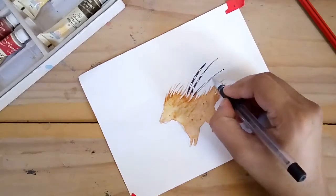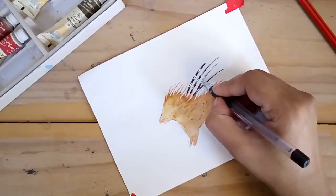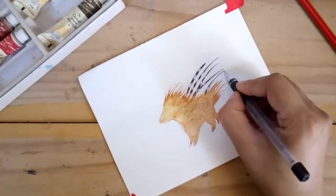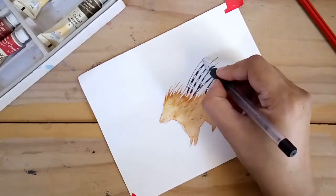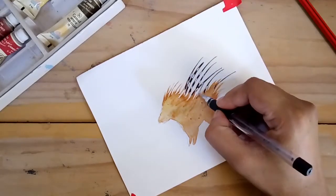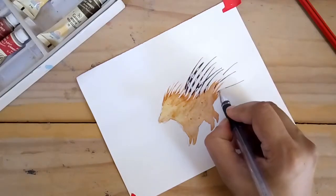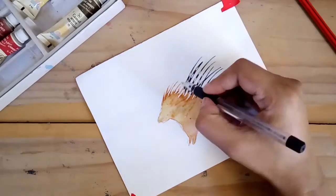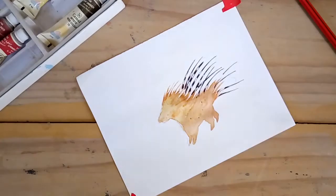Some of the street dogs and the pet dogs in the nearby houses sensed the presence of the porcupine and they started barking. The porcupine hid itself behind one of the parked cars. We took a different route and continued with our walk. I was pretty curious and wanted to know more about porcupines and hedgehogs, and wanted to paint one.